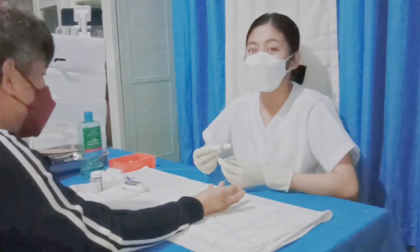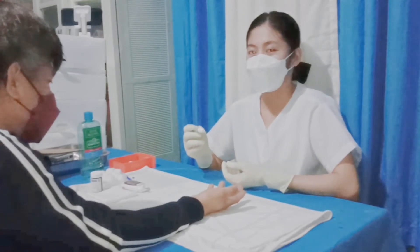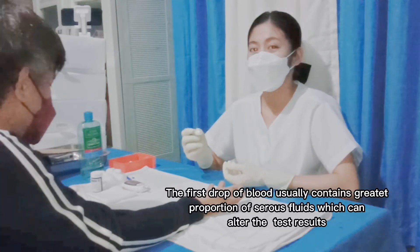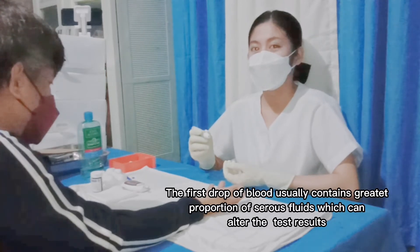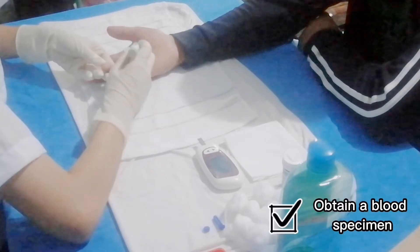Make sure that the lancet is perpendicular to the puncture site and that we should avoid any darting motion. Remember that we have to wipe away the first drop of blood because this usually contains a greater proportion of serous fluid which may alter the results. So I am now going to prick your finger.